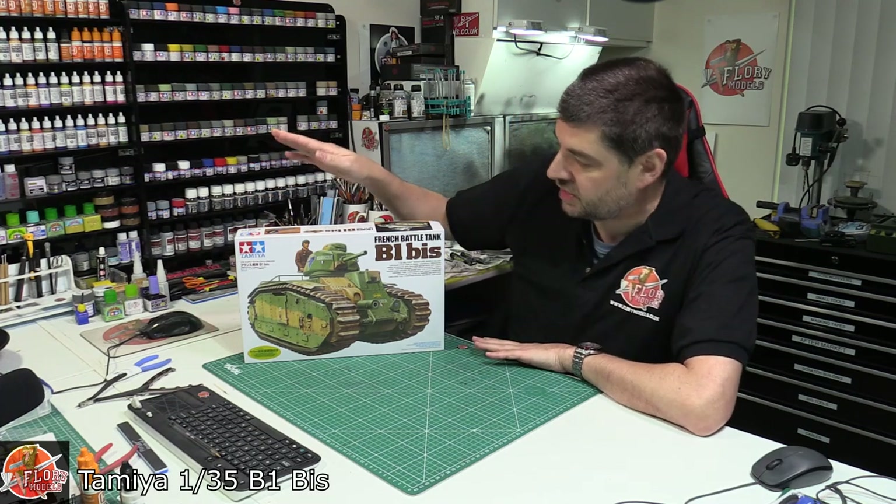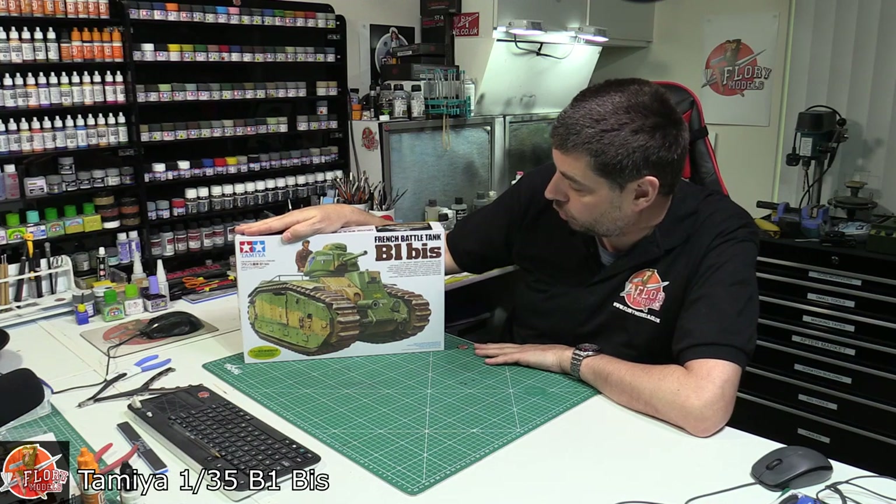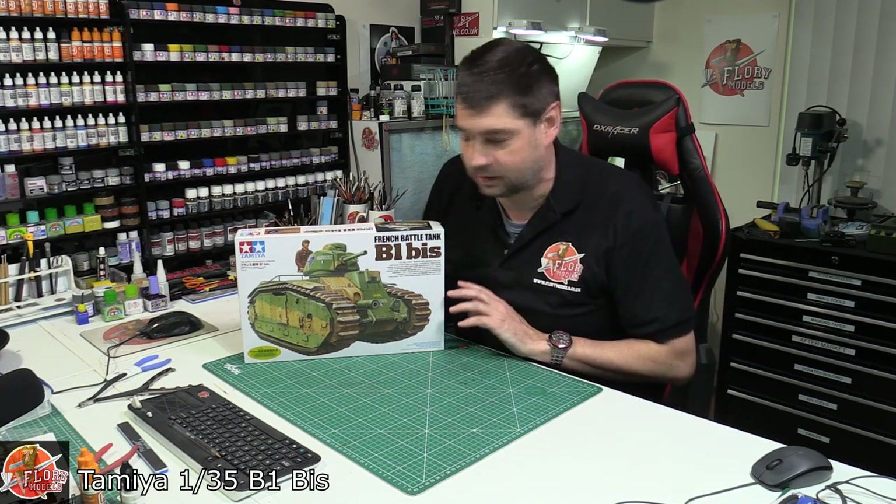Hello, welcome to Flooring Models Kit View Time. Today we've got Tamiya 1/35th scale. This is the Char B, or the B1 Bis, French main battle tank.